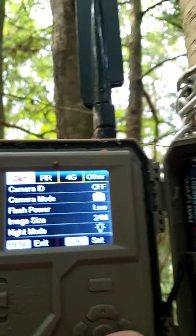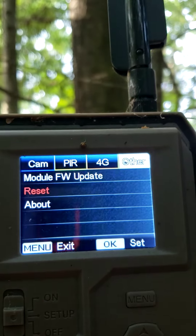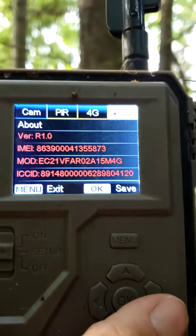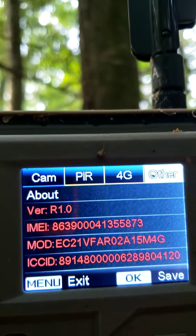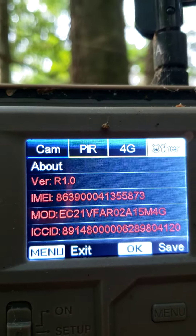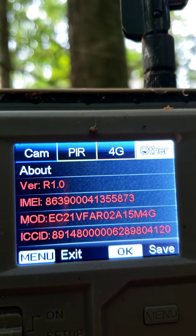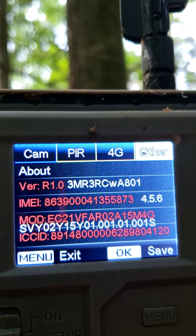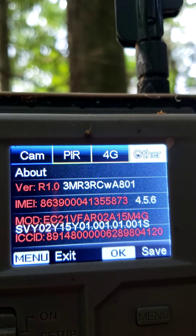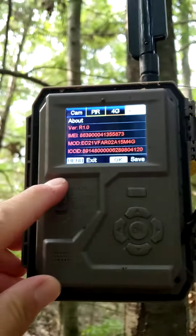I'm gonna press Menu, go over to Other, come down to About, and hold the right arrow down. It's gonna show me what version I have — watch, typically about 10 seconds. Okay, so that version right there is A801, and we want to change that.